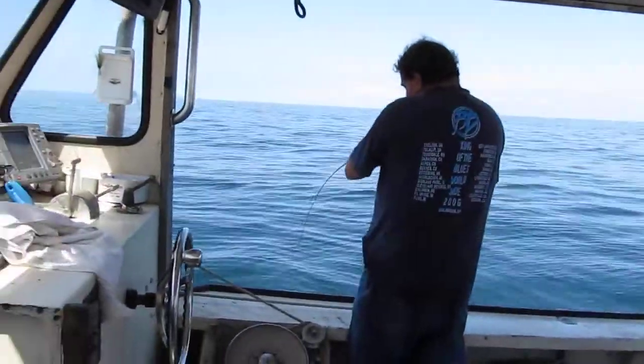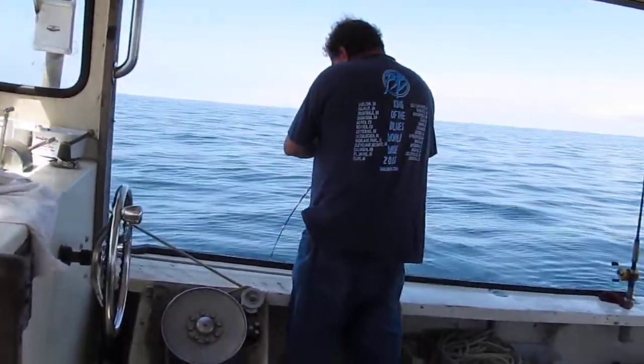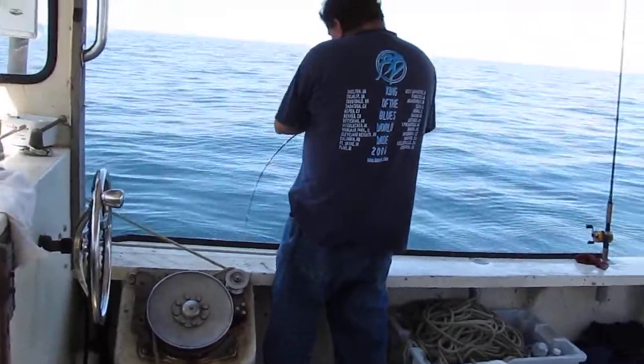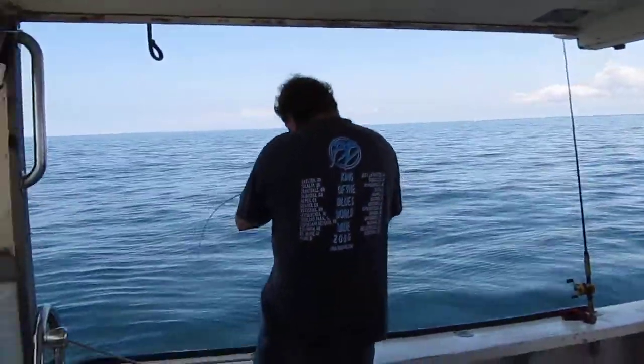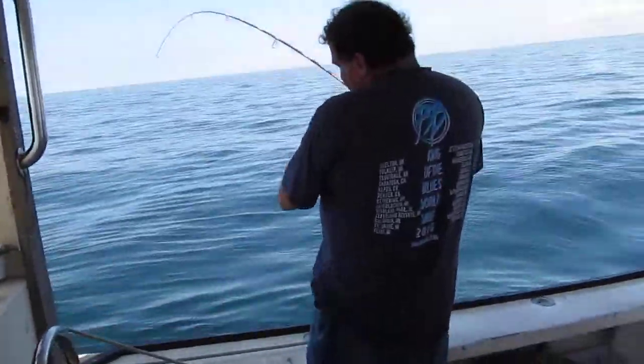Ladies and gentlemen, after returning from the final frontier of halibut fishing, Mark is using ultralight six pound test — true sportsman. He's now engaged in a doormat, so we think, on a one ounce bucktail.